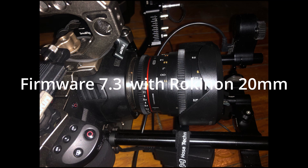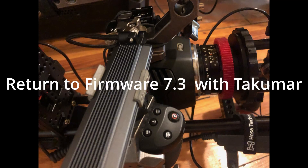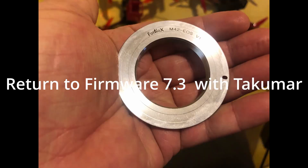So this is clean. I'm going to stop and put the Takamar on, and then I'm going to try the Helios. This is the Takamar with an EF adapter, and the sound has clearly returned.